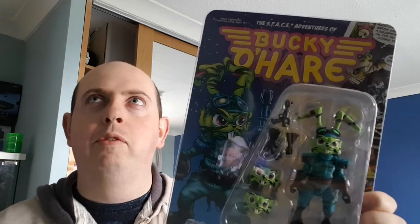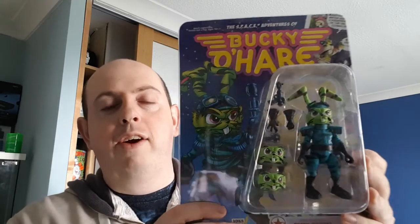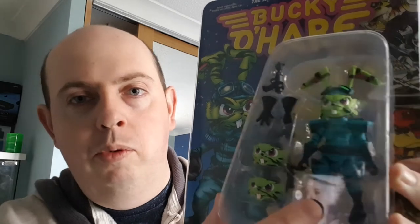I saw a tweet saying it does make sense to have a camouflage Bucky O'Hare, because his original red and yellow costume is so bright — if he's going on these missions, he's going to get easily spotted. I thought yeah, that pretty much does make sense. So this is Stealth Camouflage Bucky — he's all blue.